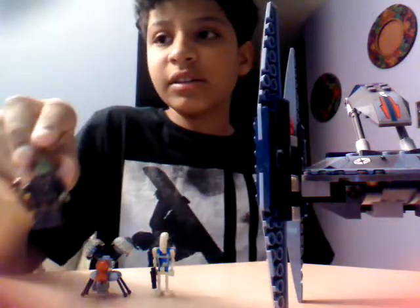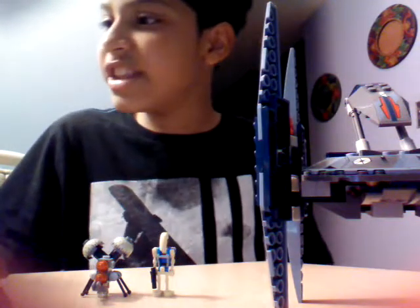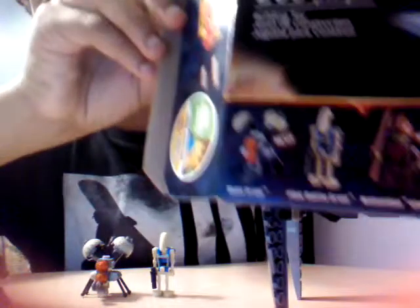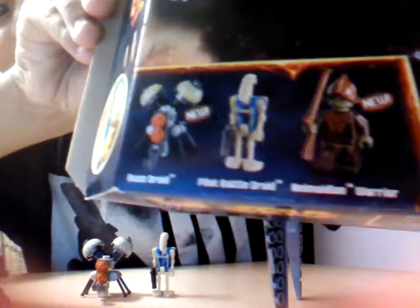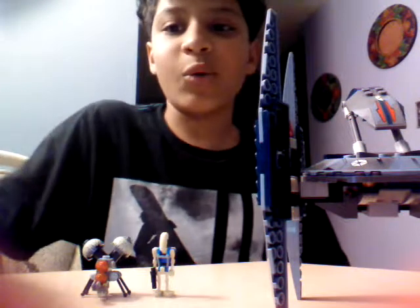We have — can anyone tell me how to pronounce that? Because I really can't. Well, I'm just going to call him the Warrior. It says Warrior, so yeah, Warrior.